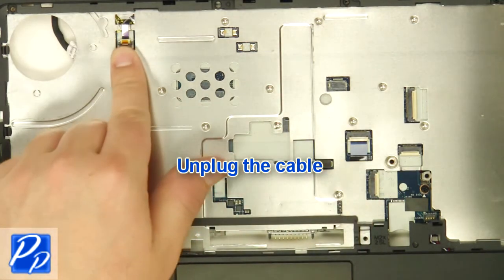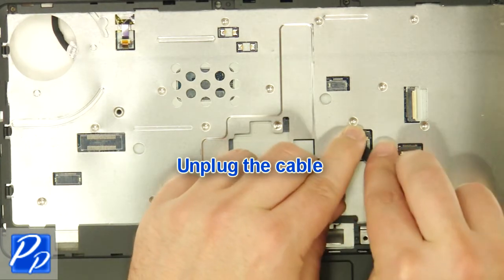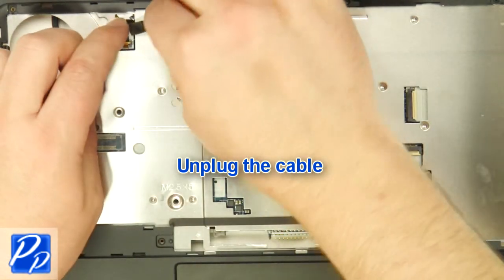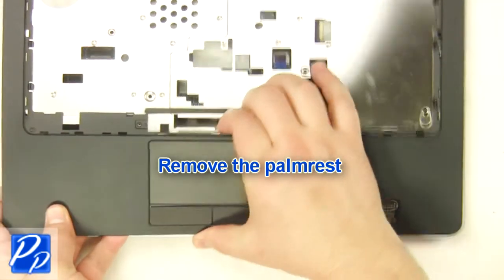Unplug the cables. Remove the cables. Remove the palm rest.